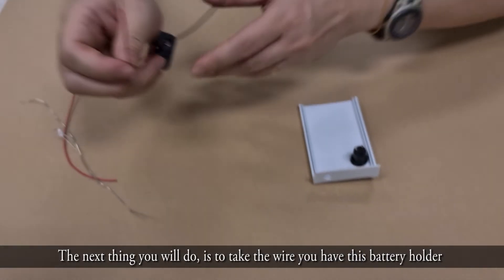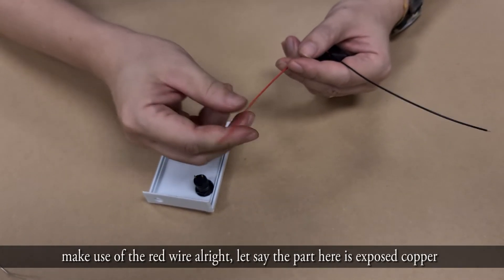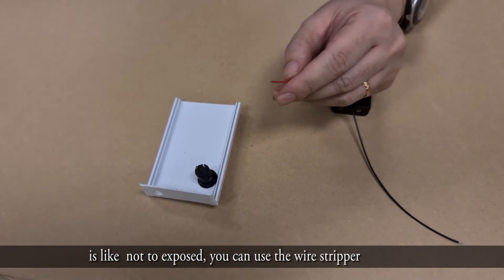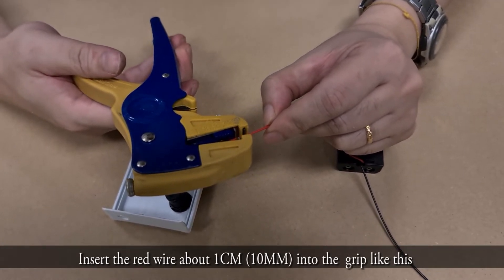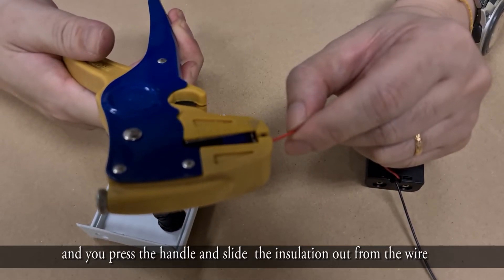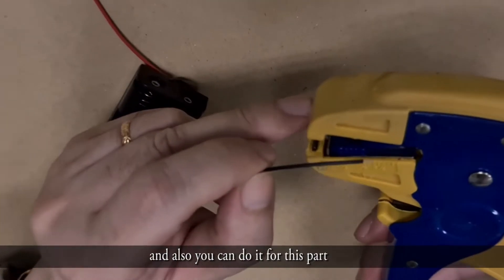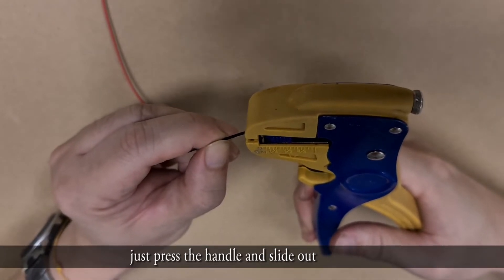Next, take the battery holder. For the red wire, if the exposed copper is not exposed enough, use the wire stripper. Insert about 1 cm into the grip, press the handle, and slide the insulation out. Do the same for the other part — press the handle and slide off the insulation.